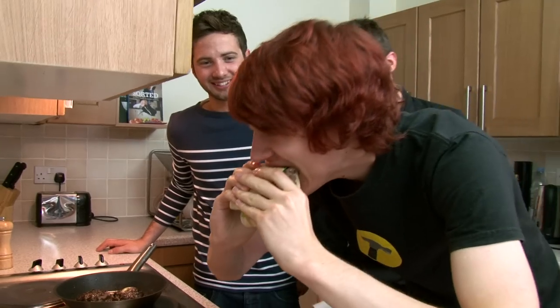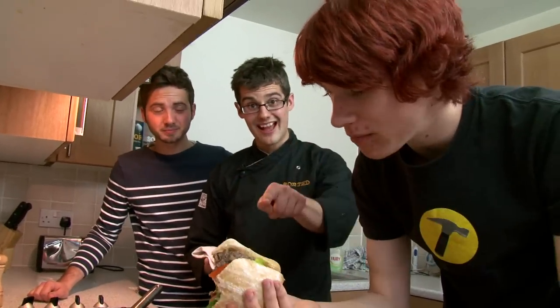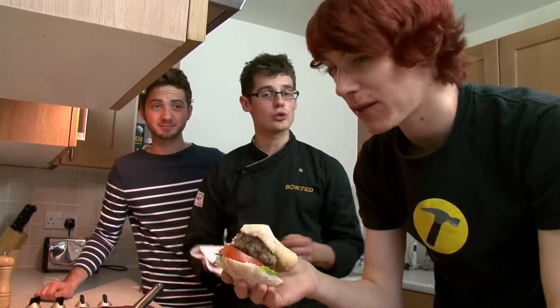Oh, there's lots of dribble — that's proper meaty juice. Good? Good. So if you do want to create an awesome chunky burger, then that's it. It's our inside-out burger. Sorted.